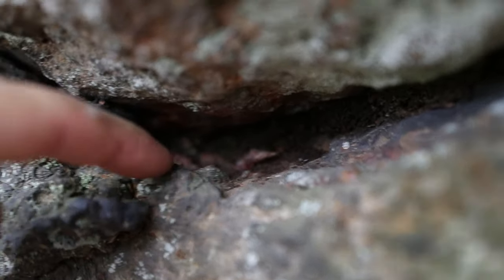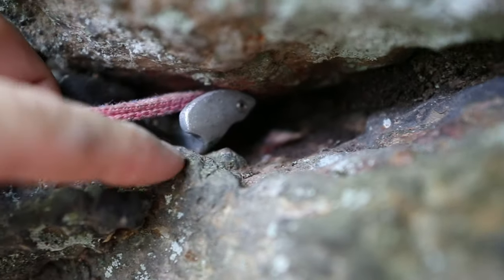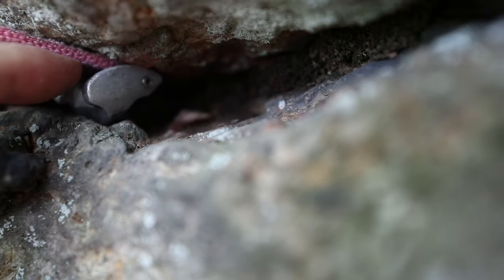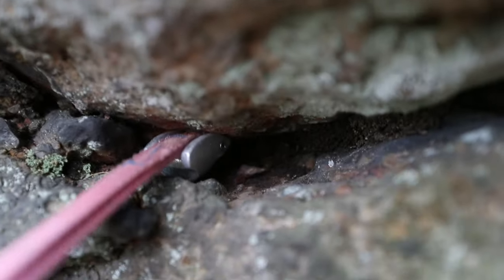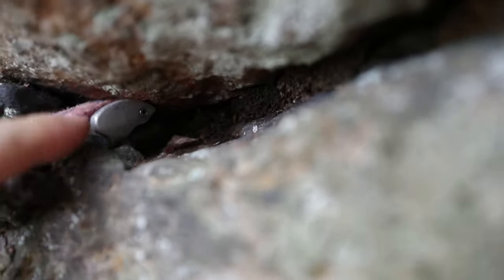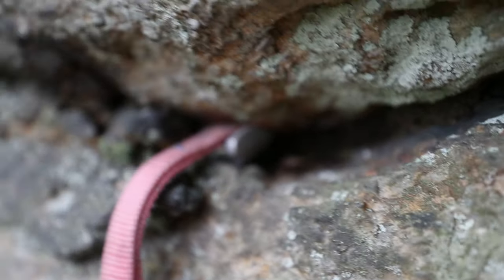Let's look at some horizontal placements because tricams work really well in horizontals too. Here's another pocket with a great example — we have a lip at the front and we get our tooth behind that lip. Now that lip and tooth stops it from pulling out, and the force pulls this up so it's putting pressure at the top of the rock. Give it a good pull, set it in tight, and we have a good tricam placement. The rock is usually going to dictate which orientation — sling up or sling down — because if the lip was in a different position, you'd want it flipped around so the tooth catches on the lip.